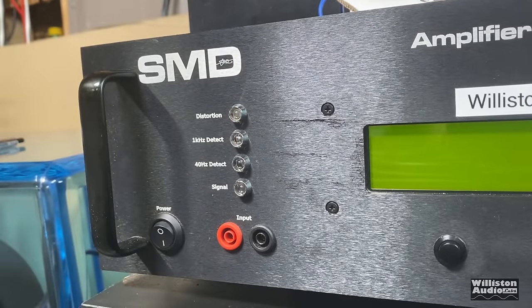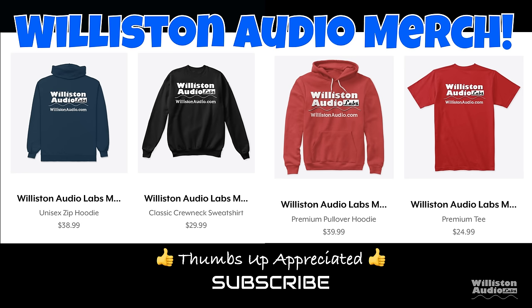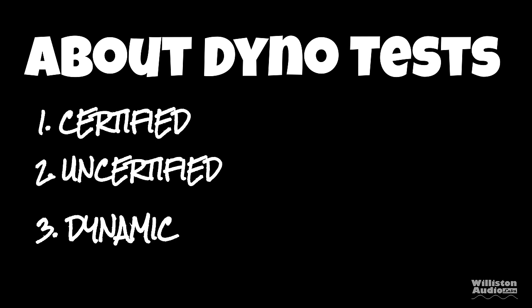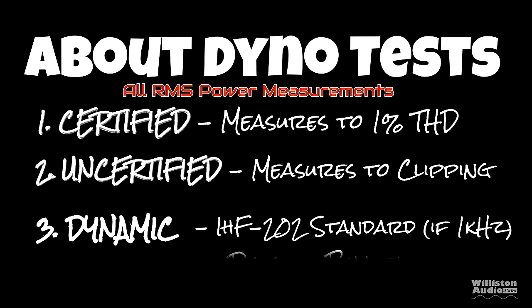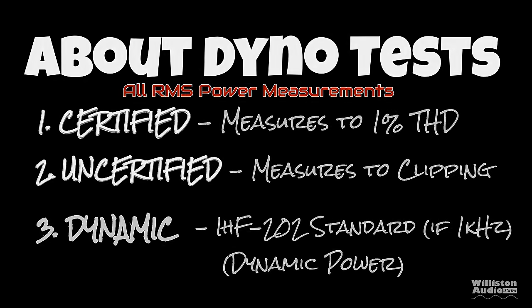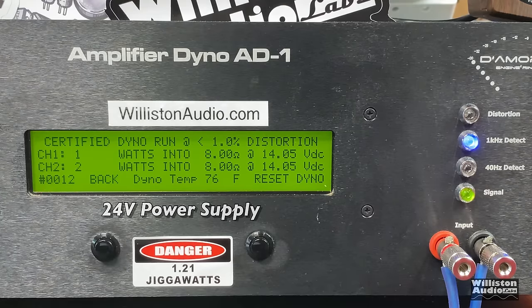Let's fire up the SMD Demore Engineering amplifier dyno for RMS power output testing. Make sure you check the video description for links to Wilson Audio merch, and smash that thumbs up and subscribe if you like this content. There are three dyno tests: certified (up to 1% THD), uncertified (up to clipping), and dynamic (mimicking the IHF-202 standard). First up, we'll try the amp at 8 ohms — they provide no 8-ohm ratings, so let's see what we get.